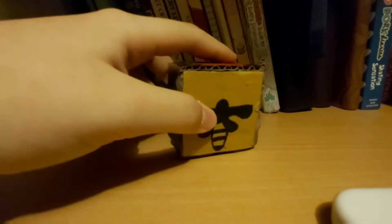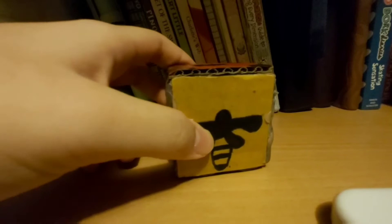I'm just gonna share my miraculous collection one by one. But disclaimer: these are not official ones — they're bootleg, meaning they're not officially made by the ZAG company, because they're so expensive. You should see how expensive they are! But anyway, let's get to it.